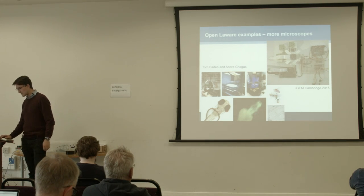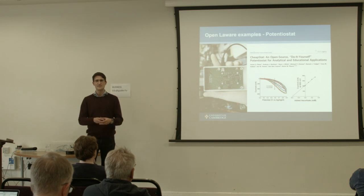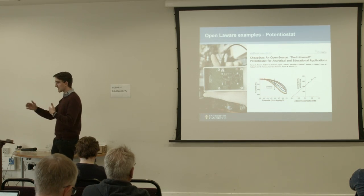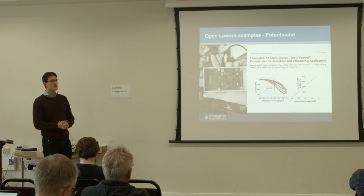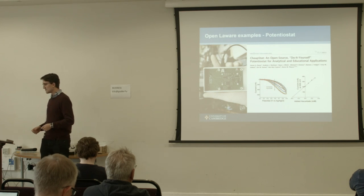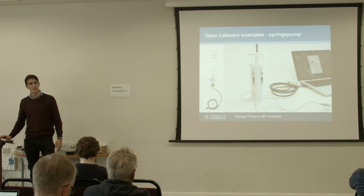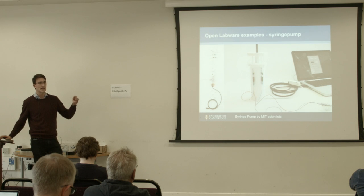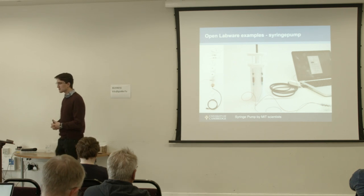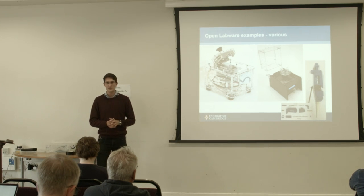These are quite neat. There are also a couple of other interesting things — for example, a potentiostat. This is for electrochemical measurements: if you have several electrodes in water to see what happens with different chemicals, reaction potentials, and so on. These are incredibly expensive — they often cost many thousands of pounds per channel — but this open source version is below 100 pounds. There's also a team at MIT that produced a syringe pump; you pop in a couple of syringes and drive your microfluidic devices for high-throughput chemistry or biology experiments.